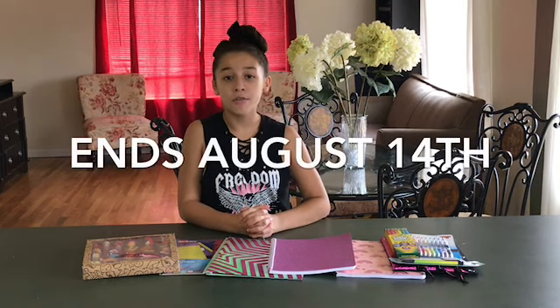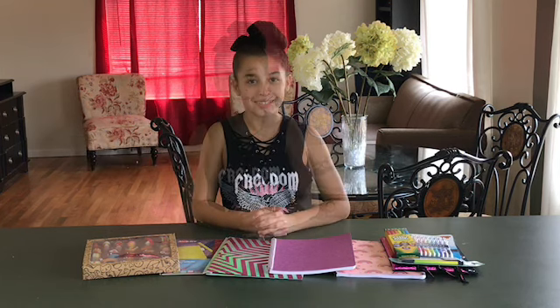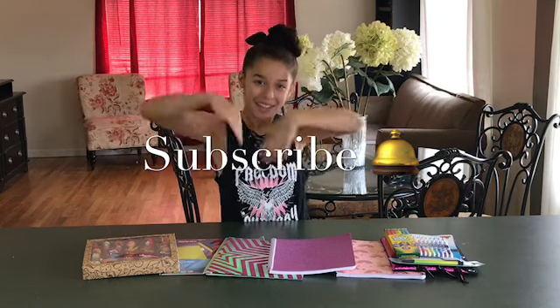I hope you guys enjoy all the stuff I got you. I got this for hitting 60 subscribers, so just thank you guys so much. The rules for this giveaway are: one, subscribe to me on Eloise in the World; two, follow me on Instagram at Eloise in the World; and three, comment down your favorite school emoji. The giveaway ends on the 14th, and on Instagram I'll be going live to announce the winner on August 15th. Thank you guys so much for the support on my new YouTube journey. Tune in next time for more Eloise in the World.